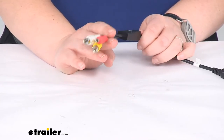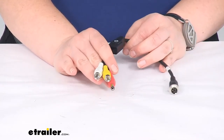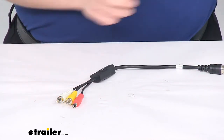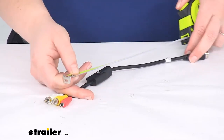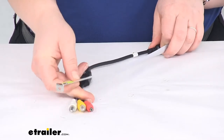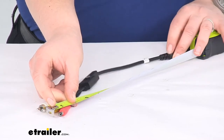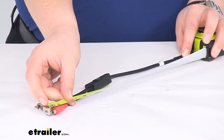You can use this with any monitor that has an RCA input. This is covered by a one year warranty. You can see the total length of our adapter cord from tip to tip — about 13 inches.